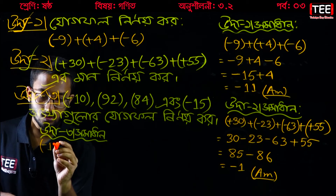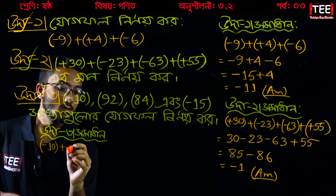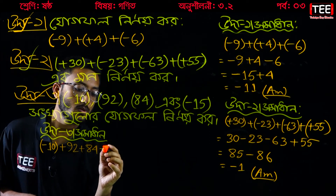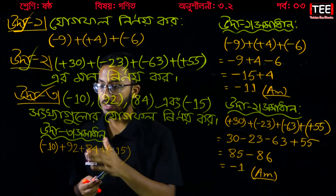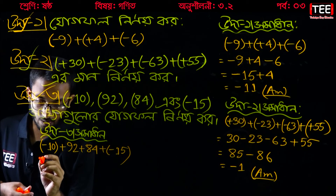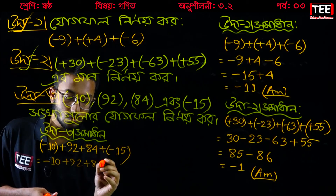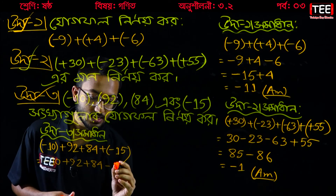This is the next problem: minus 10, plus 92, plus 84, plus minus 50. So we have minus 10, plus 92, plus 84, plus minus 80, plus minus 40, plus 84, plus minus 50.